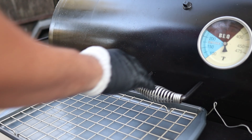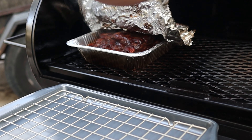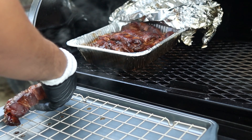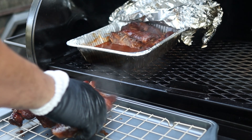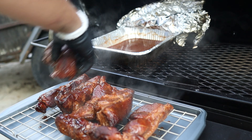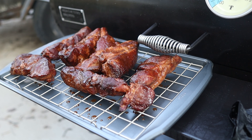The ribs are up to temp so it's time to pull them. In Matt's video he sauced these up and put them back in the cooker, but I'm completely out of time so I'm just going to let these rest for a few minutes and then we'll give it a try and see how our first cook went.